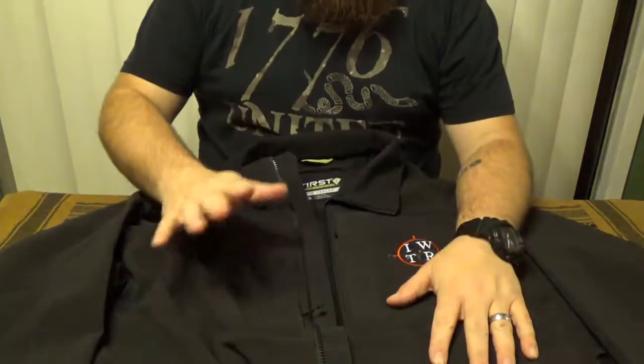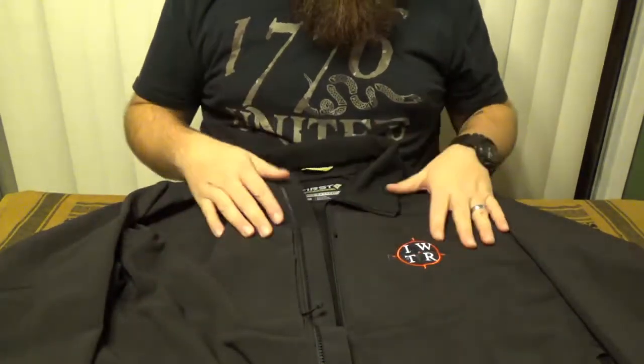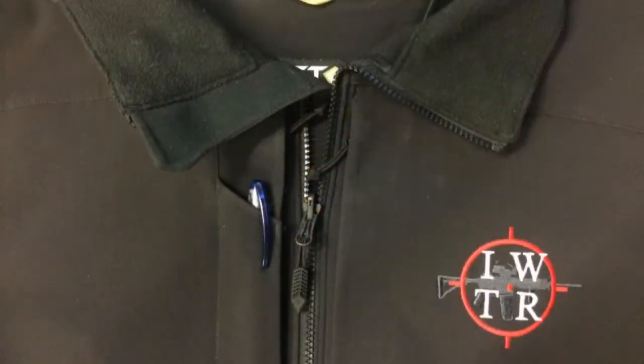For initial impressions, when I pulled it out of the package I thought it was a very nice, clean, simple look. It fits well and it's very comfortable. I was very impressed with the embroidery — I thought that looked very nice. I also like the pen pocket; that's not something you see on a whole lot of jackets.